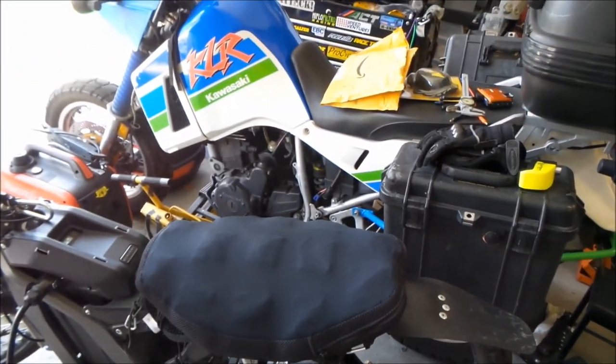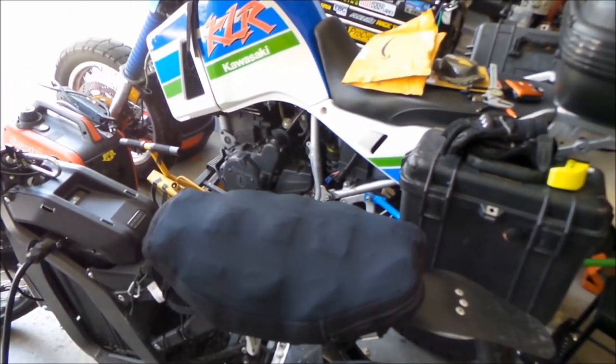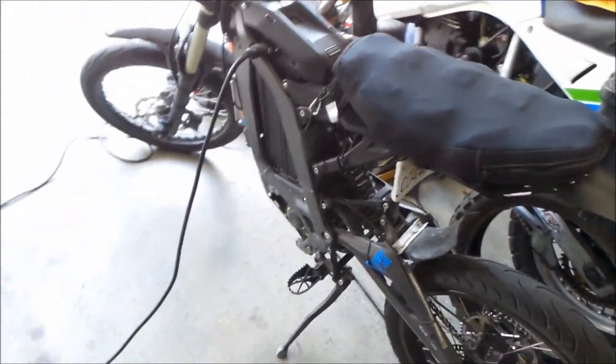Honestly, that's the ticket to getting a more comfortable seat — you need a wider seat. But then it makes it harder to ride, like when you're racing. It's a dirt bike seat.